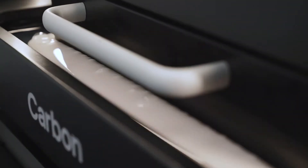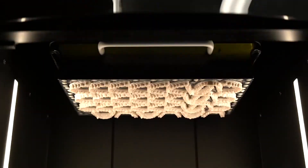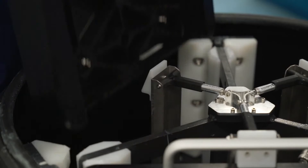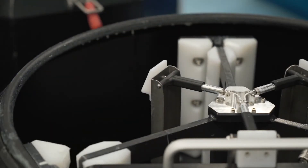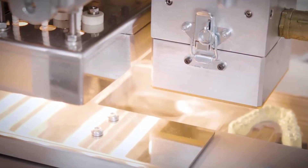The design is sent to the carbon model printers for production. After the arches have been printed and have undergone post-process cleaning and initial QC, the models are placed in the thermoforming unit.